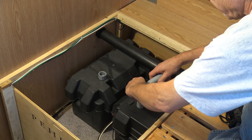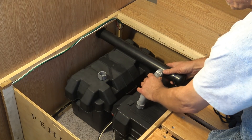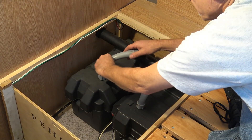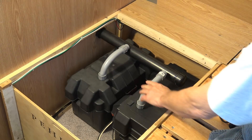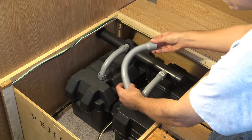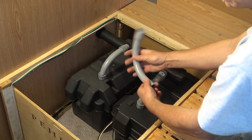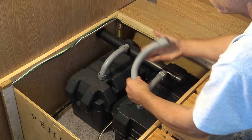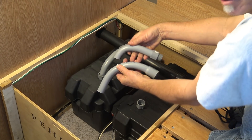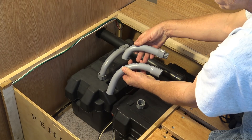The elbows go in like that and then connect up to your pipe — same with the other one. The original elbows were a little too big, so I had to cut down the end, and I also had to do some bending to get them at the right angle. I'll show you how to do that as well.